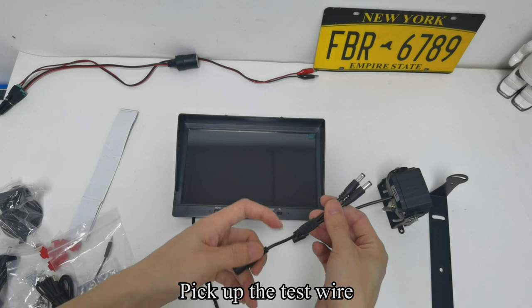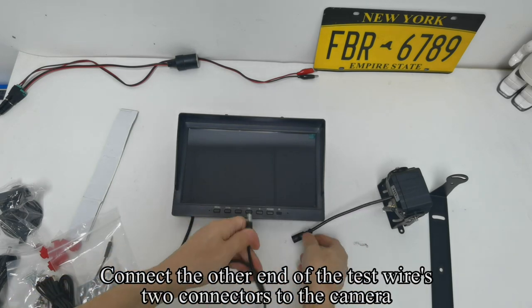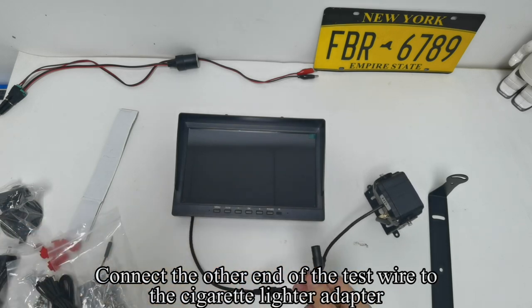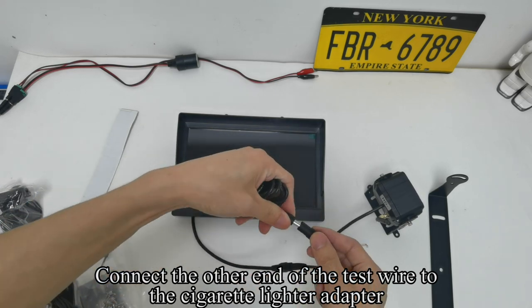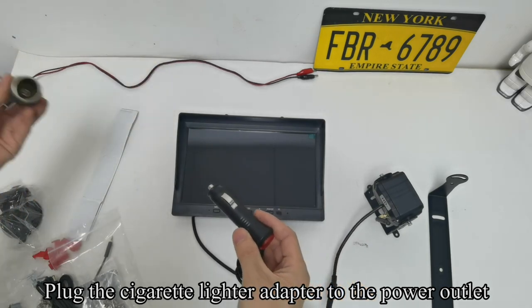Pick out the test wire. Connect one end of the two connectors of the test wire to the monitor. Connect the other end of the test wire's two connectors to the camera. Connect the remaining end of the test wire to the cigarette lighter adapter.